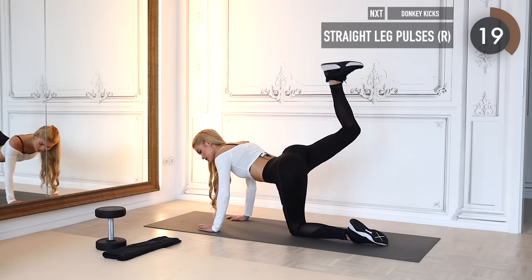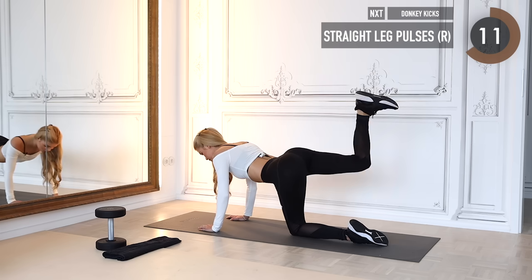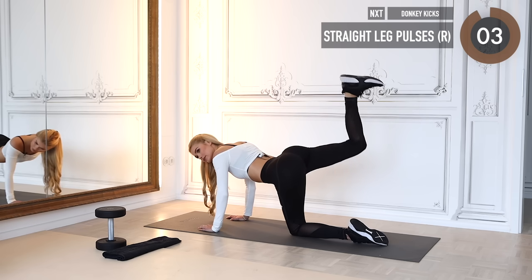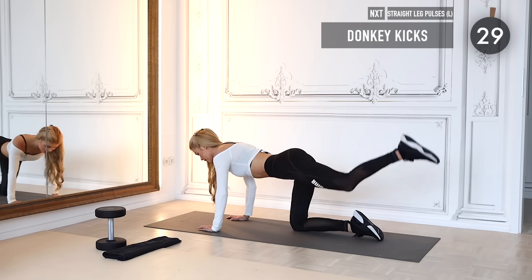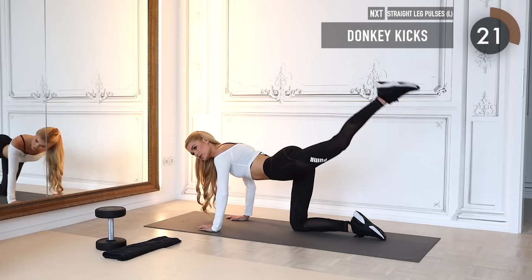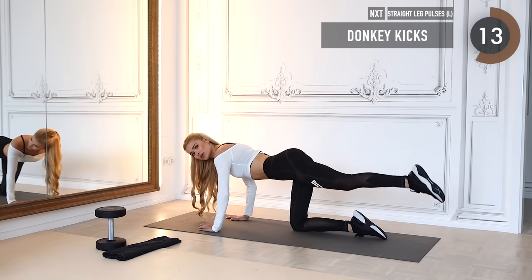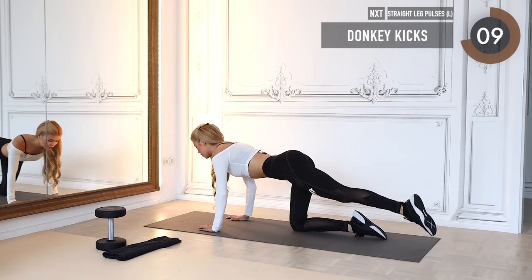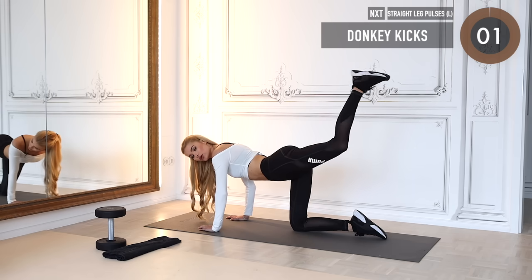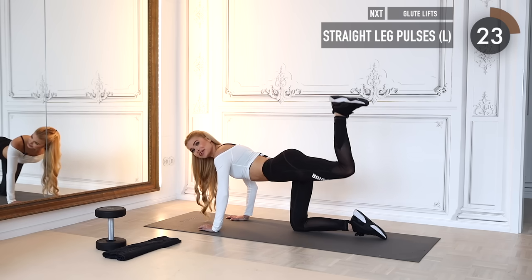We're doing very tiny pulses at the top and never losing the tension. Five more seconds to go and then we switch legs. We do the same thing on the other side — straight leg kickbacks, using the strength of your butt cheek to lift your leg up and down, holding the tension even as you lower the leg, squeezing as hard as possible.